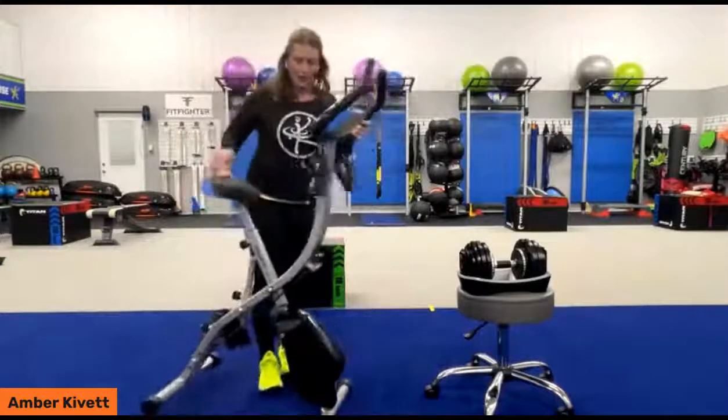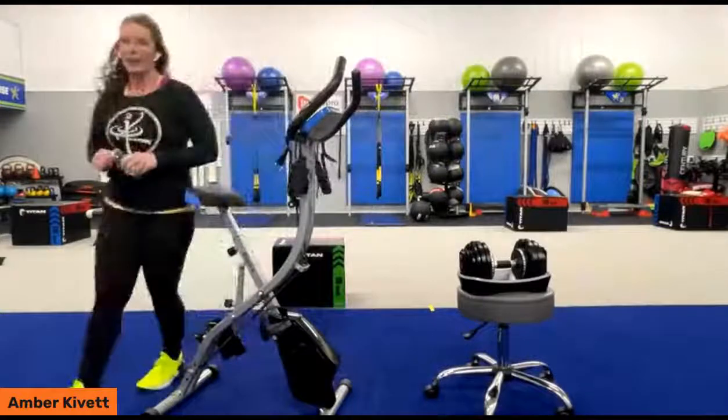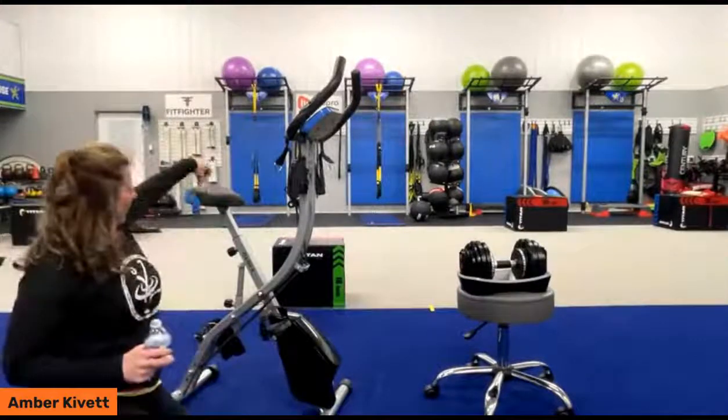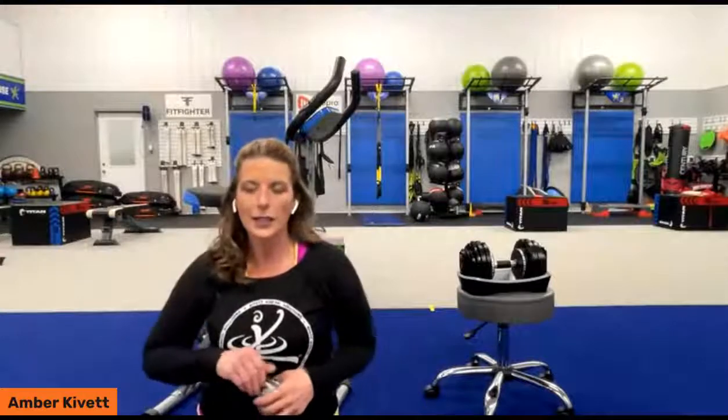I tell you what, I'm sweating, and we really haven't even started a workout. It does have a super cushy seat. Is it as comfortable as a bike cruiser that you might be cruising through your neighborhood? Definitely not, but it is softer than a lot of economy, compact, feature-rich bikes that you can use at home.